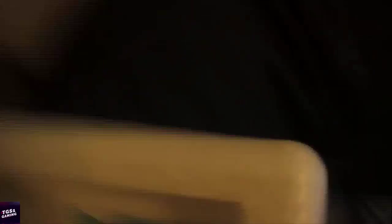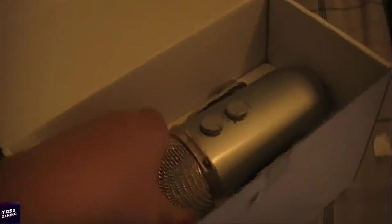Oh my gosh, guys — you guys see that? Here it comes. It comes with a little stand — look at that. And you guys can see the beauty of it — it feels really nice. Okay, let me get this thing out of the box.